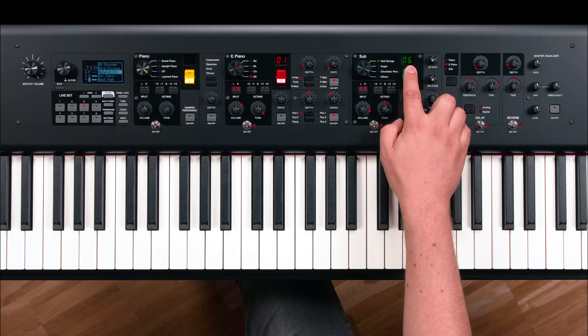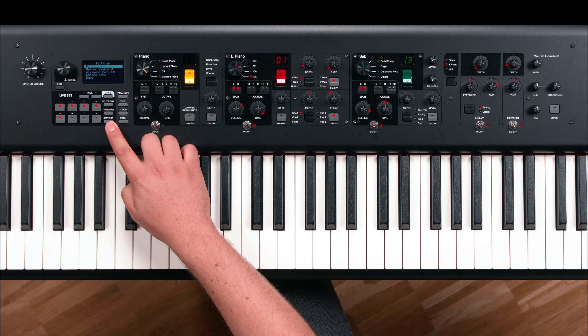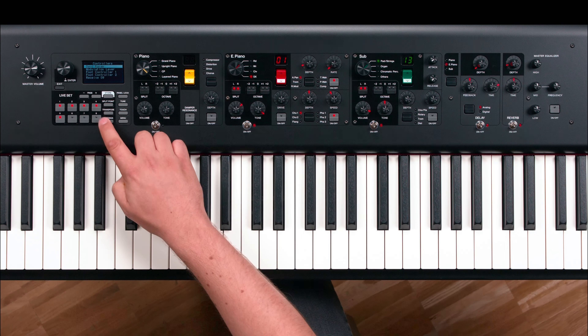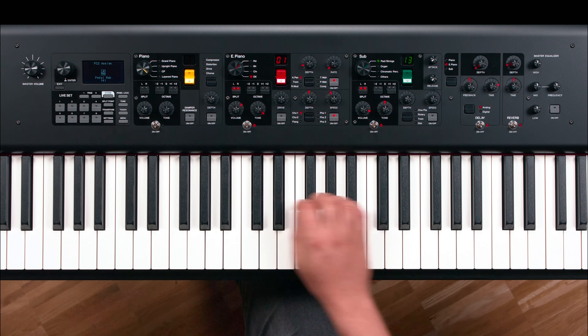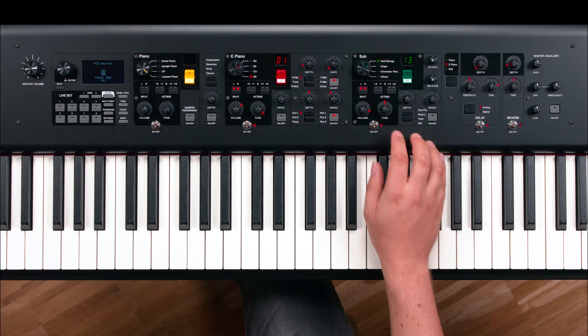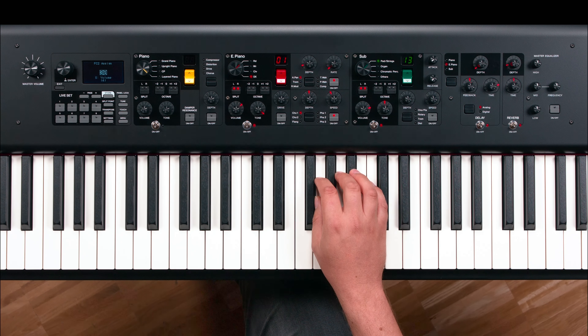Connect the FC7 with the sub volume by going to Settings, Controller, Foot Controller 2, and Assign. Turn the volume knob of Sub to assign it to the foot controller. Press Settings to exit.